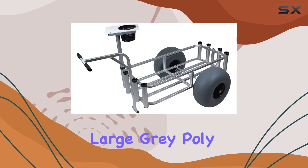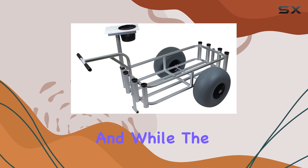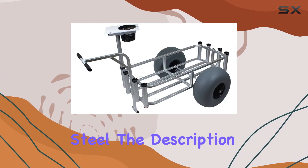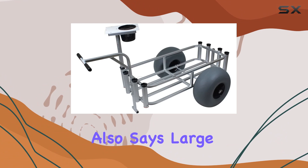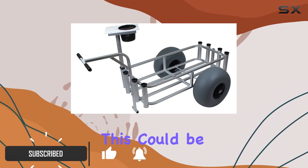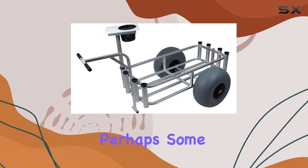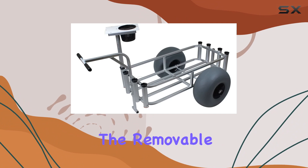The Fish Inmate Large Gray Poly Wheel Cart is billed as a utility wagon. While the product information mentions stainless steel, the description also says 'large gray poly,' suggesting the body might be a tough polymer. This could be a great combination, offering the rust resistance of plastic with perhaps some stainless steel components for added strength.